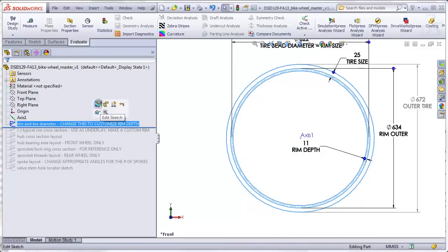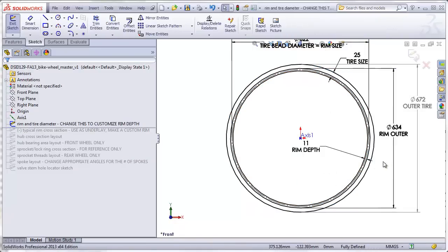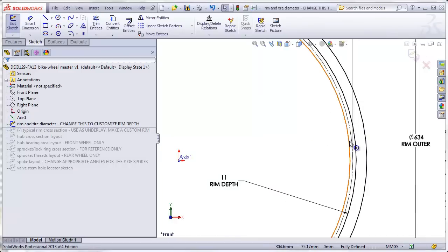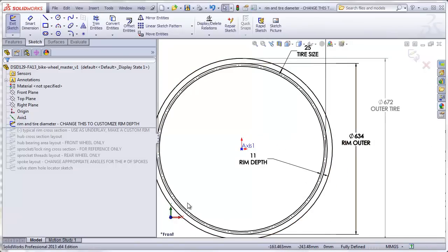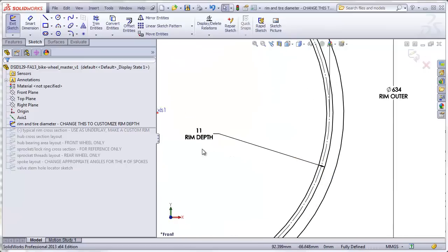The first layout sketch simply shows a side view of the wheel showing the rim inside edge, the rim outside edge, and finally the outside of the tire tread. One of the important dimensions in this sketch is the rim depth. This is currently set at a default of 11 millimeters, which is typical for a traditional boxy shaped rim. If you want a more aerodynamic arrow-shaped rim, you'll probably want a much deeper cross section and will want to change this dimension later on.